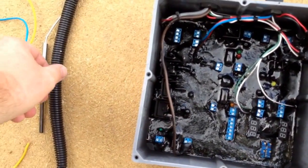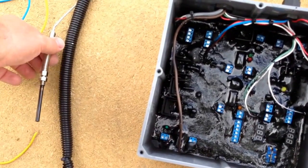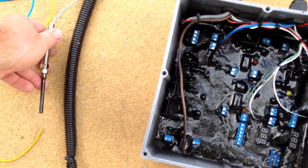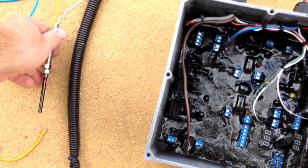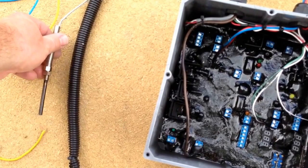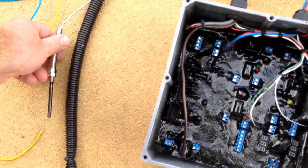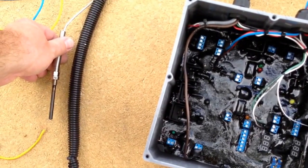Right here is your exhaust temperature sensor, or EGT probe. This goes in your exhaust manifold and it monitors your exhaust temperatures. If they were ever to exceed a given threshold, it would automatically shut the natural gas off — just a safety measure. Natural gas can make your exhaust temperatures hotter, but with this system that's not an issue, because before they reach an unsafe temperature it will shut the system off.